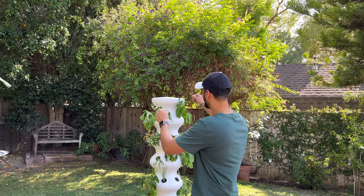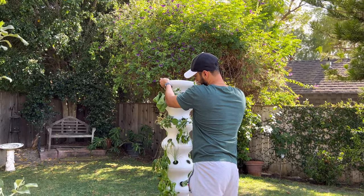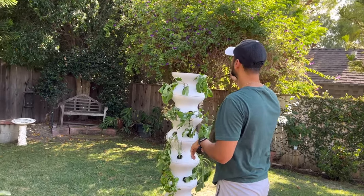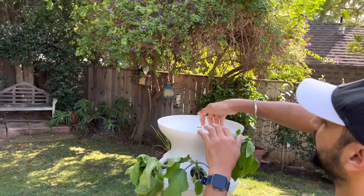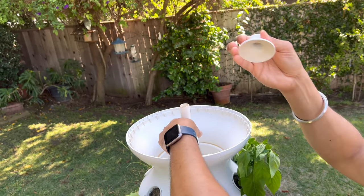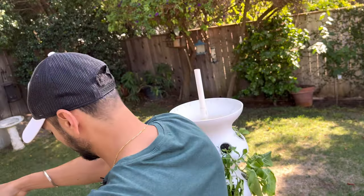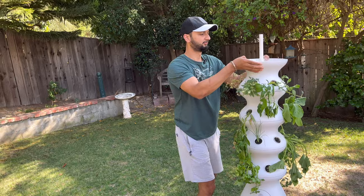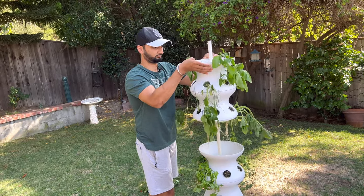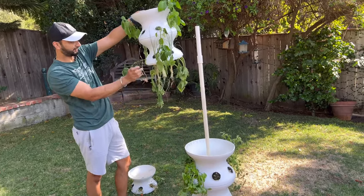First, make sure you've unplugged your existing pump. We're going to take these out one at a time. The first thing you want to do is take out the cap — if you come closer, you'll have to first remove this from the top, just turn it around and it comes off. Now that the fountain cap is out, you can start dismantling your lettuce grow arm stand. I'm just going to take this out, take the second one out, and the third one too.